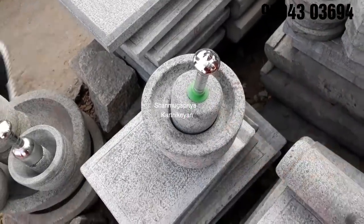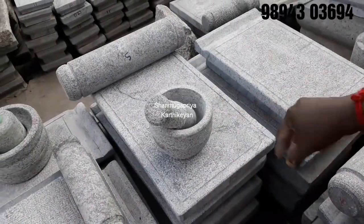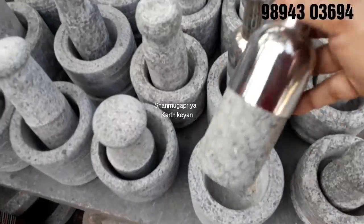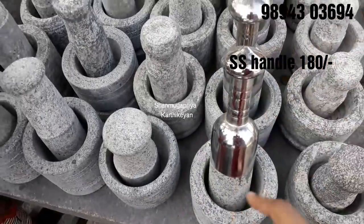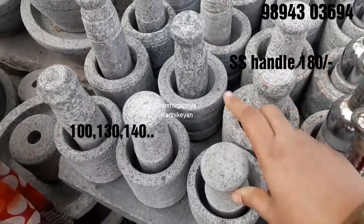This is 16 size. This is 185 size — 100, 130, 180, rear 100.